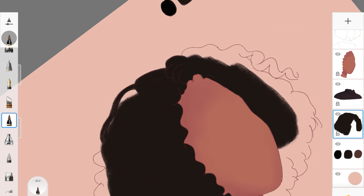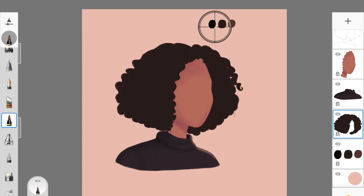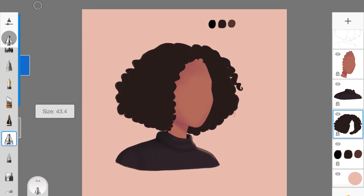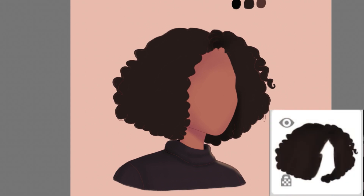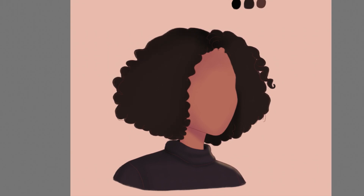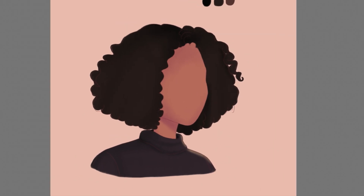I'm just going to quickly fill in this hairstyle with the base color. For the next step, I'm picking up black because the hair color I chose is very dark. Make sure to lock the layer so the color isn't spilling out of the shape. I'm using black to create some shadows so the hair doesn't look flat — it depends on your base color choice.